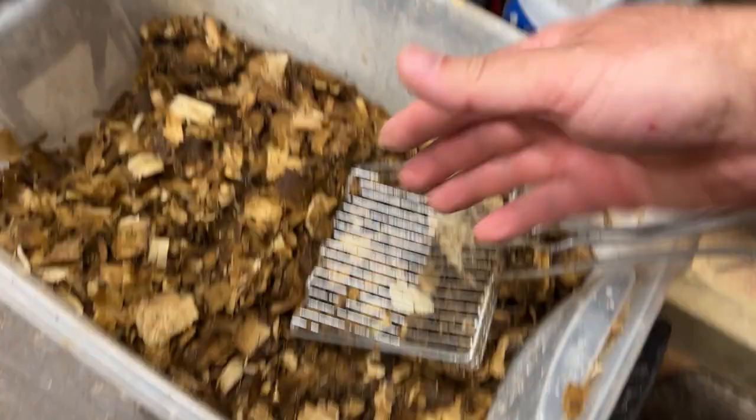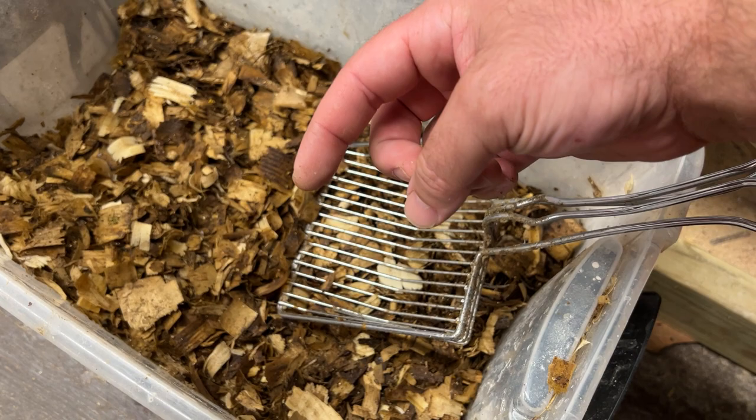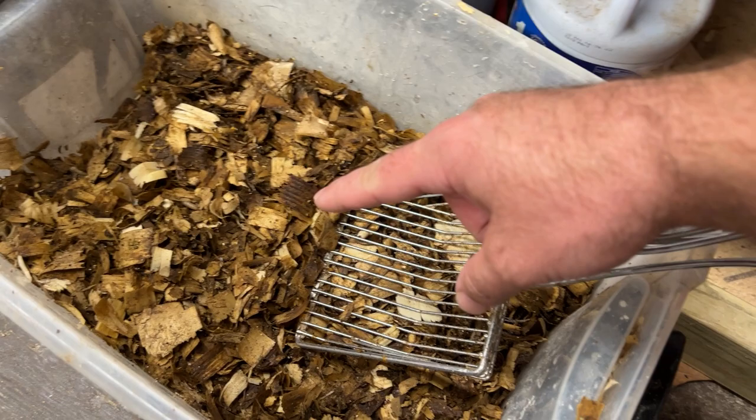Black soldier fly come to you. They are flies but they look like wasps - we've been over this before. But they have no stinger and they don't bother you at all. They lay their eggs - I think they lay a hundred at a time or so. And when I was in here they were swarming everything.